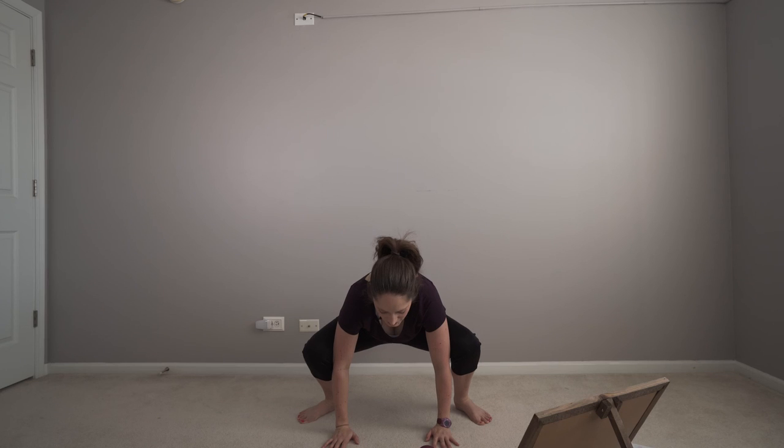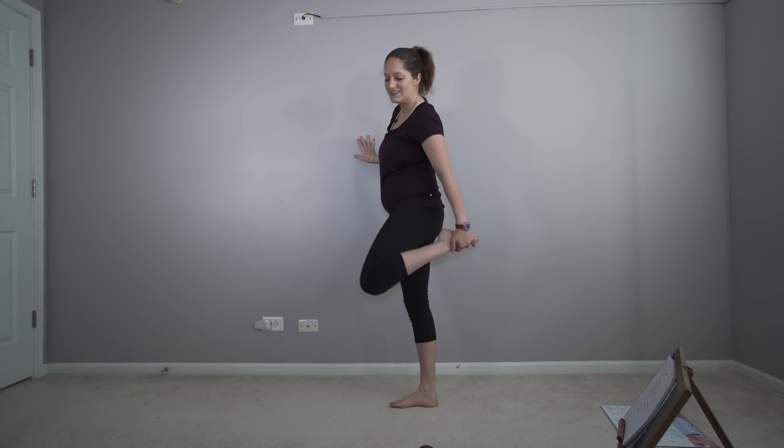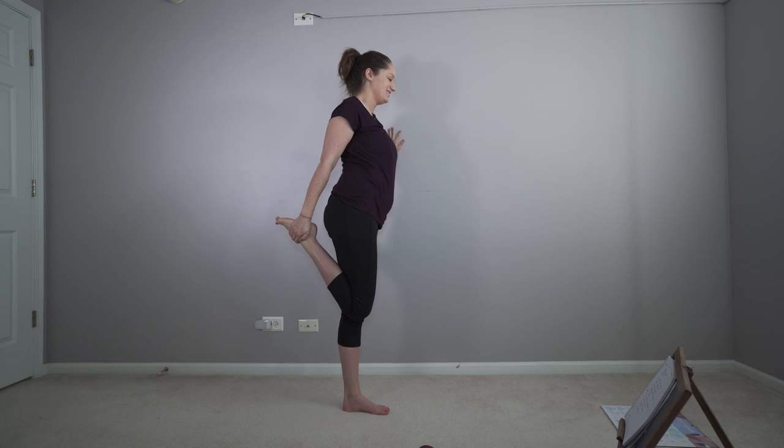Now we're going to go into catcher. If you could touch the floor, go for that. Try to think tall with this one though. This one's more difficult for me trying to keep my heels on the floor. Now we're going to go ahead and do our quad stretch. You can hold on to a wall or grab a chair. Other side.